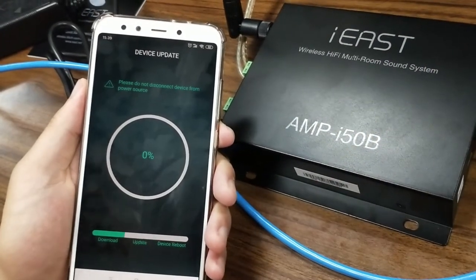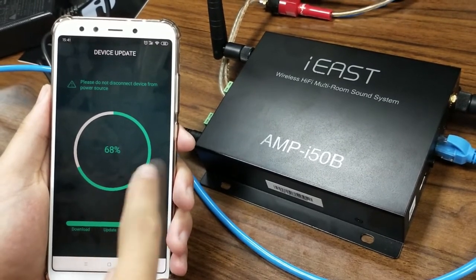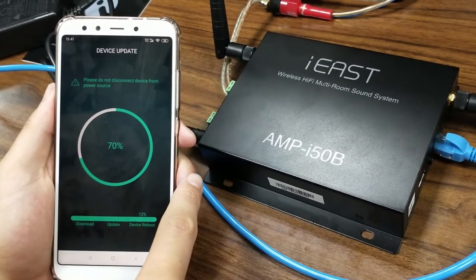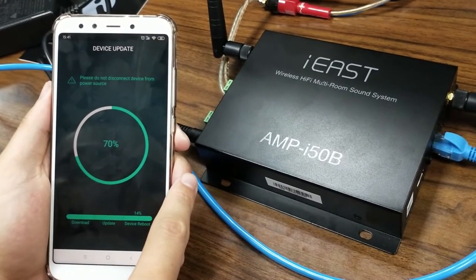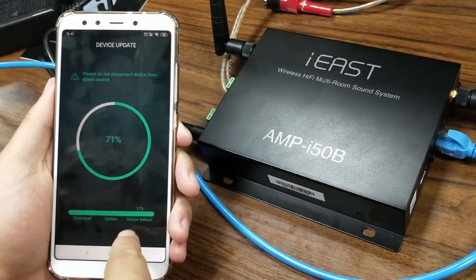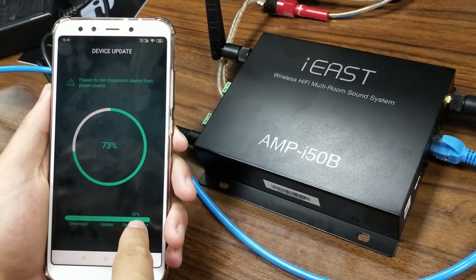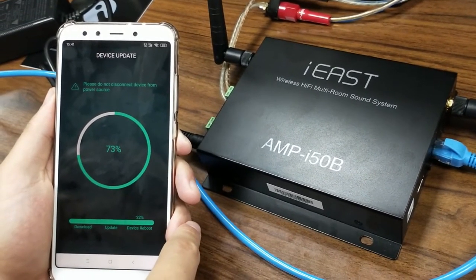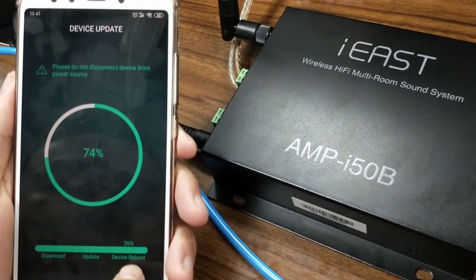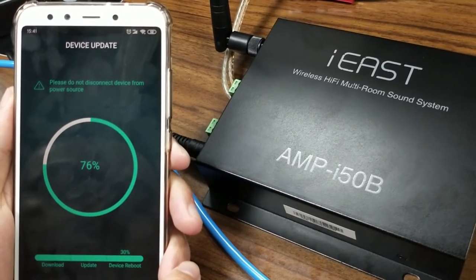Let's just be patient. It now shows almost 70%. The device will reboot after this. The process is: first download, then update, and the last step is device reboot.